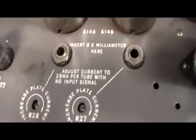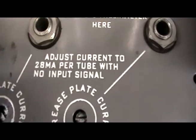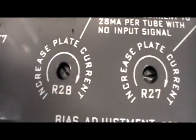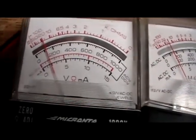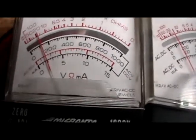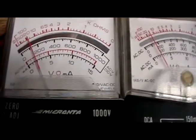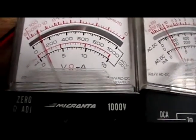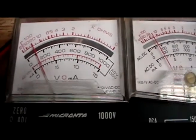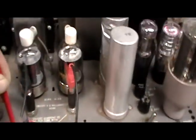Let me show you the setup on the other chassis — there are the adjustments and the jacks without any stickers on them. It even tells you right here without looking at the literature: 28 milliamps per tube with no signal input. And there are your adjustments. You can swing it down or up a bit. You can actually hear it balance out, because when you go a little far off, a hum starts to develop. Swinging it back down — actually back up a little bit. That's how we do that.